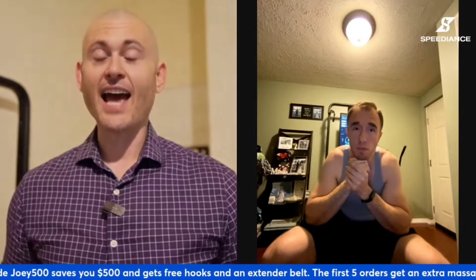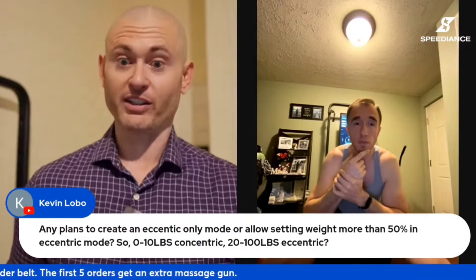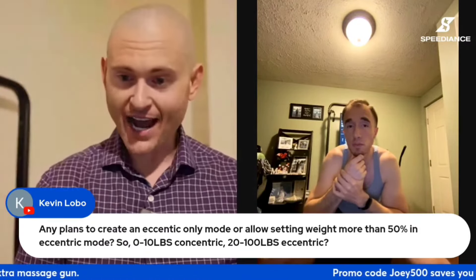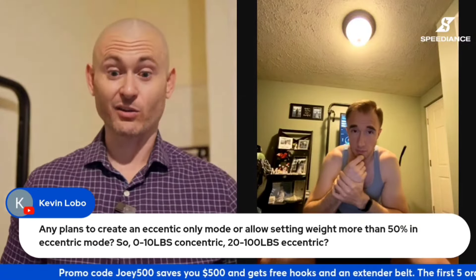Kevin Lobo from the Facebook group asks: any plans to create an eccentric-only mode, or allow setting weight more than 50% in eccentric mode? Zero to 10 pounds concentric, 20 to 100 eccentric. That's an excellent request. If it's possible, I'm sure they will do it, but I don't know if there are any plans. Maybe Whitney can answer that question in the chat, but I cannot answer it — that's an excellent one.